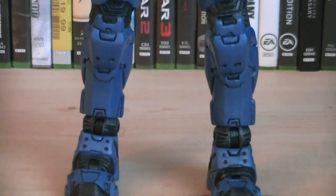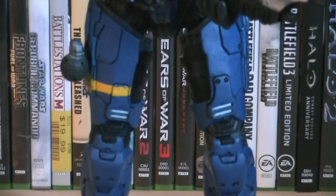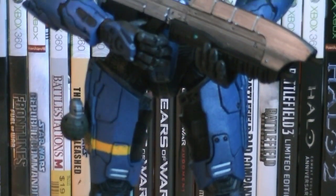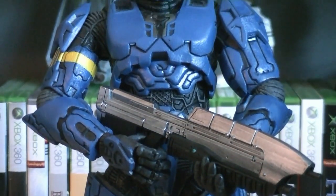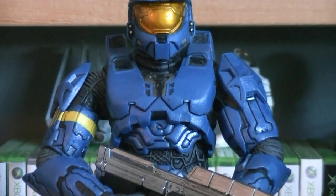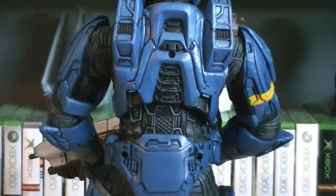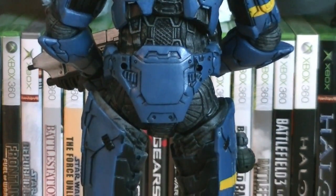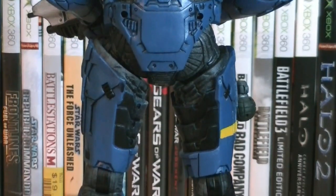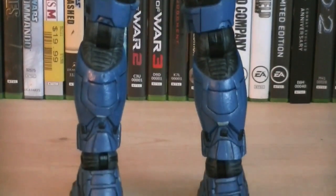This Blue Mark 6 Spartan is almost a complete repaint of the 12-inch Master Chief that was also released in 2008, with the only exception being, other than color, is that there's no battle damage on the chest plate. Like I previously mentioned in the 12-inch Master Chief review, McFarlane basically took the 5-inch scale figures and increased their size, adding in stronger joints, some new articulation, and brand new accessories.